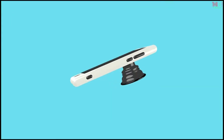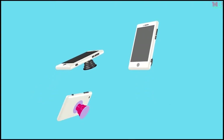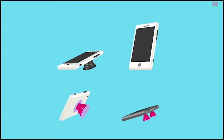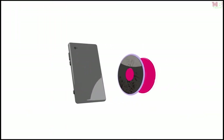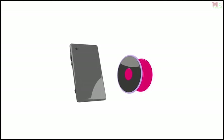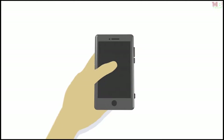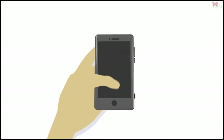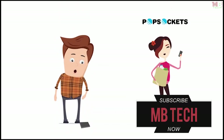PopSockets serve as convenient stands for reading your texts and emails, chatting with friends by video, watching your favorite clips on YouTube, and surfing the web. PopSockets can be repositioned again and again — if they get dirty, you can rinse their bottoms to make them strong again. PopSockets convert large phones into one-handed devices by allowing your thumb to move to the front of the phone where it belongs. With PopSockets, you'll never drop your phone again.